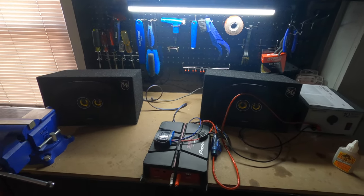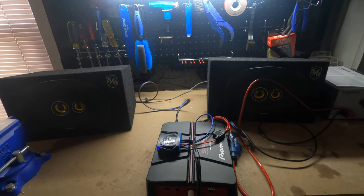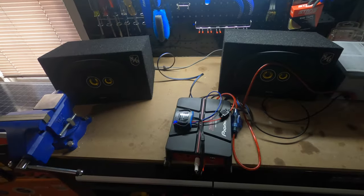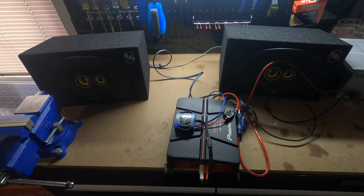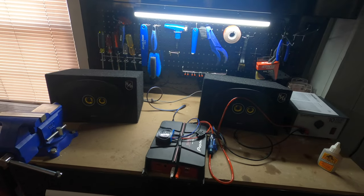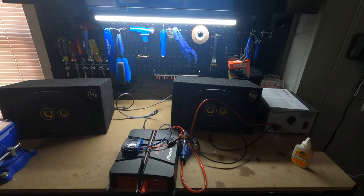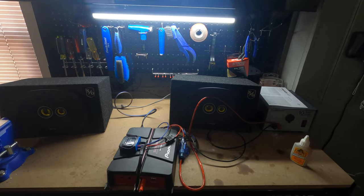Now let's take a listen and see how it sounds. Thanks for tuning into Smacky's Garage. The system is all set — amplifier and speakers are good. The plan is to install this in the car next time. Make sure you hit that subscribe button so that you get notified next time I upload that video.